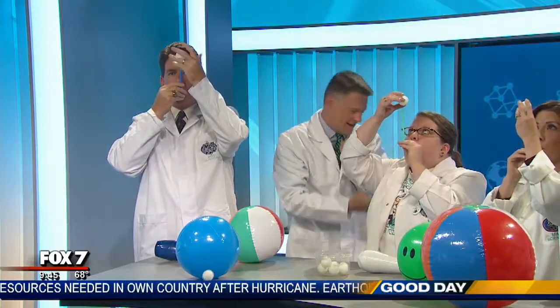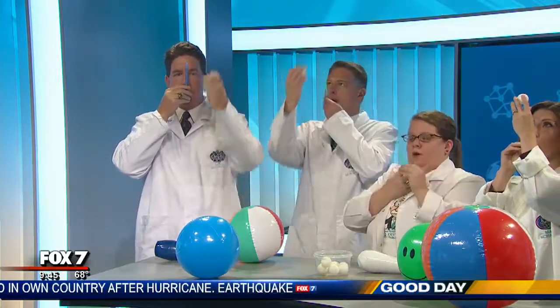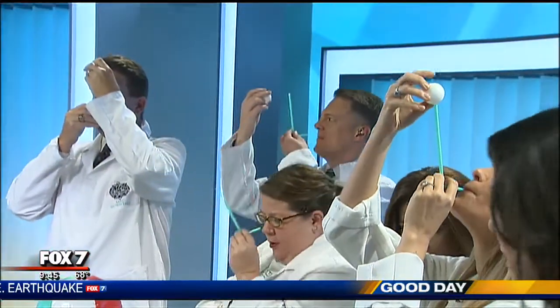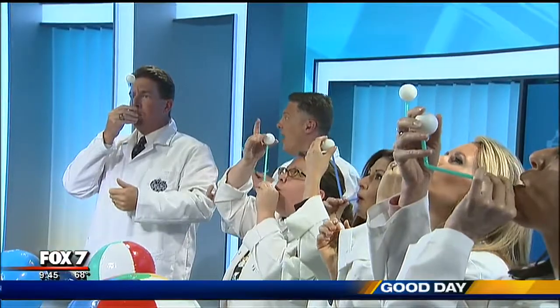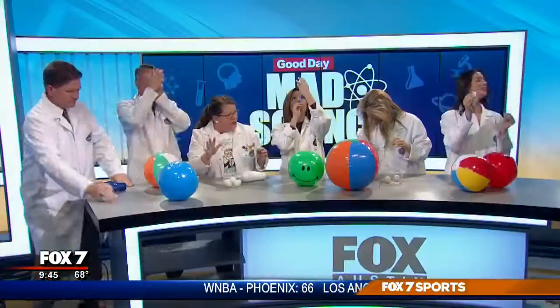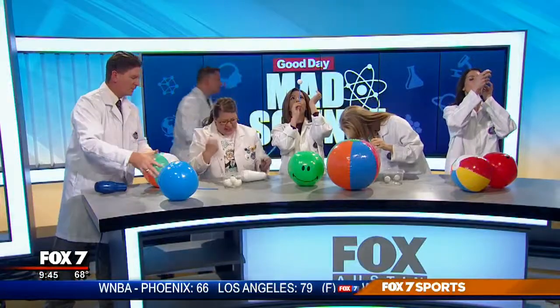Put your ping pong ball in that pocket of low pressure. The slower-moving air out here is going to help you keep it there. Well, I did it for like a second. You might be a little lightheaded. Look at that — that's not bad! Did everyone do it? Yes! Okay, excellent, we got through level one.